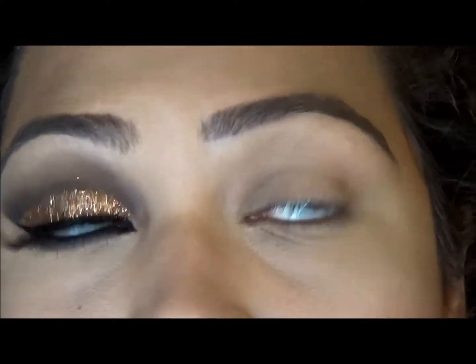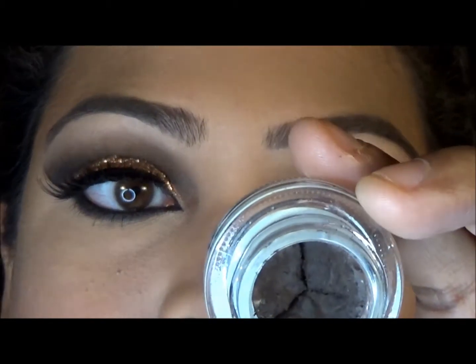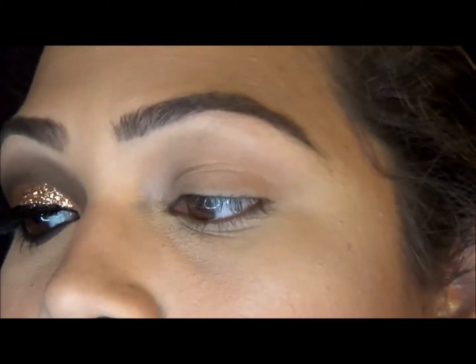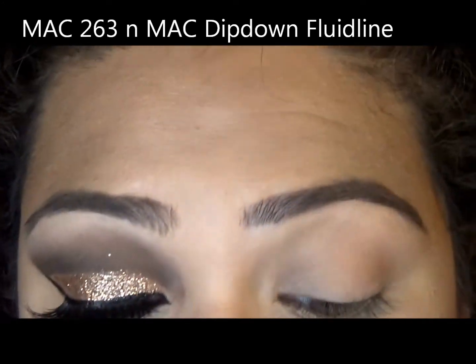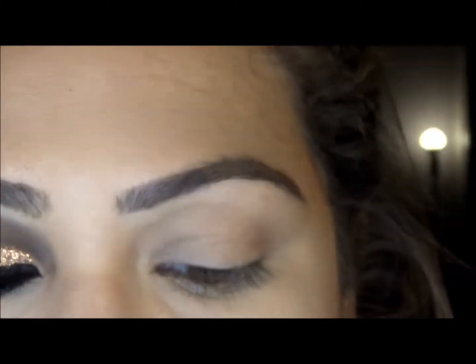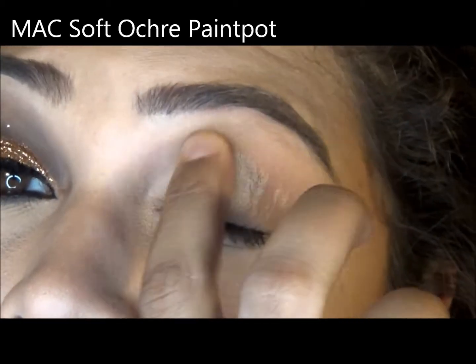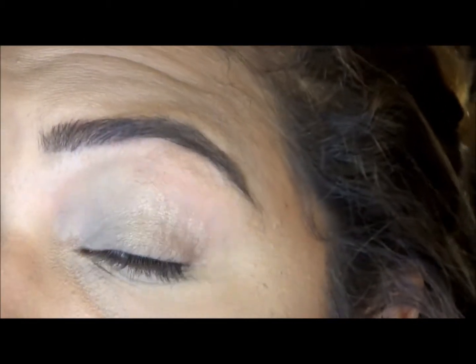I basically have most of the products that she has. I'm starting off with Dip Down, which is the Fluid Line from MAC, and the MAC 263 brush — that will be used for the cut crease. I'm also going to be using my Paint Pot, which is Soft Ochre from MAC, and I'm just giving my eye a coat of this.